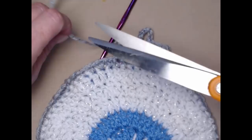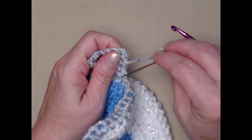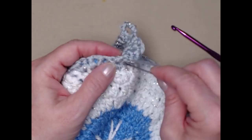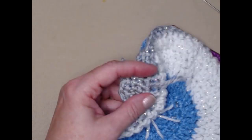Cut the yarn, tie off, then weave in the end by taking the needle down the side, going through stitches and some fibers of the yarn. Since the topper doesn't really have a front and a back, work the end in through the stitches below, then clip. Now we're all done.